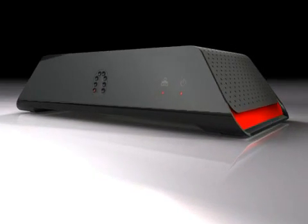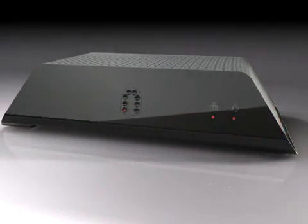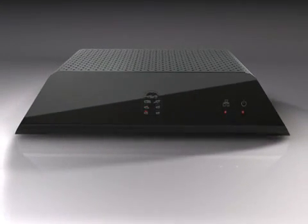This video shows you how to connect your new Slingbox and start watching your TV anywhere on your laptop or mobile phone.